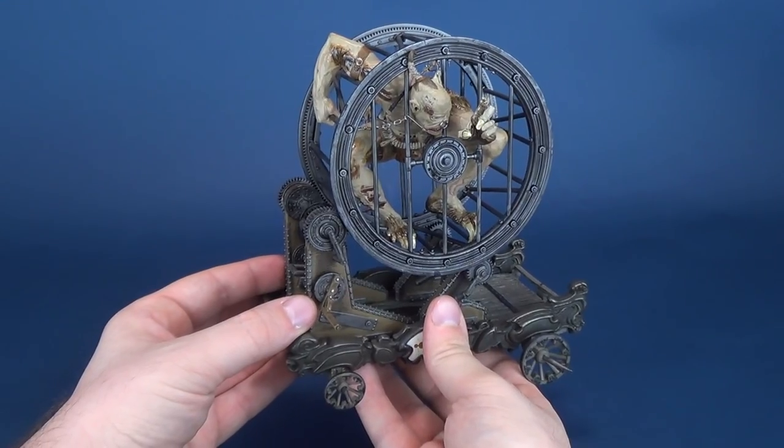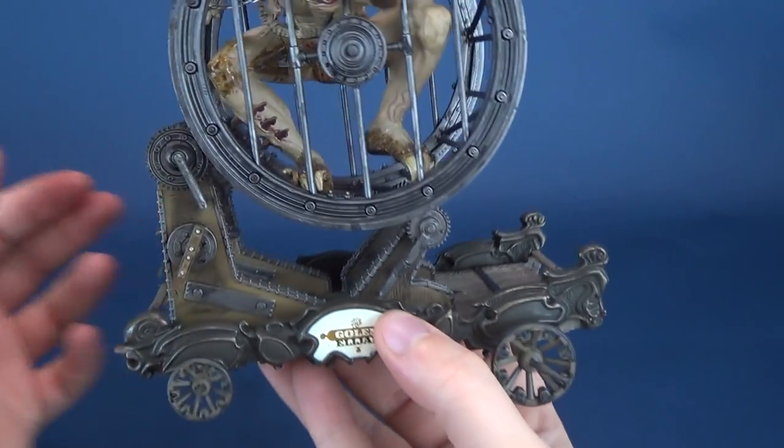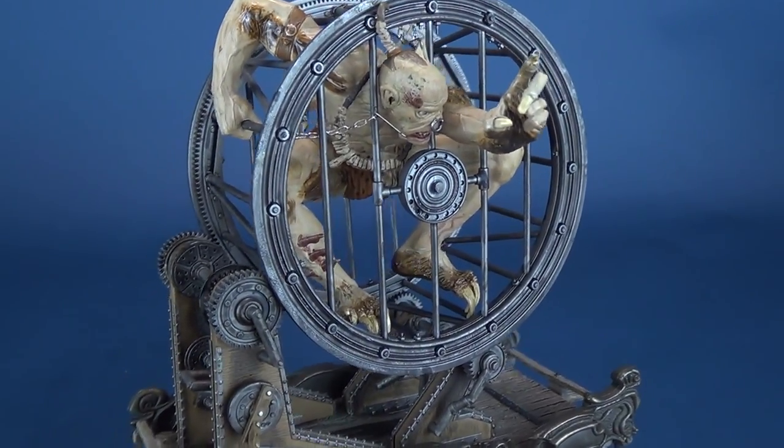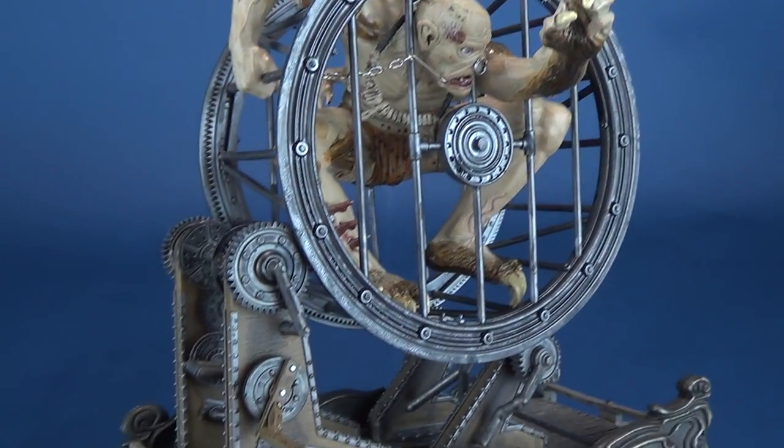Definitely a lot easier than some of the other Infernal Parade figures we've had a look at. The end result, despite how simplistic the assembly is for this guy, he actually is a neat-looking spectacle.